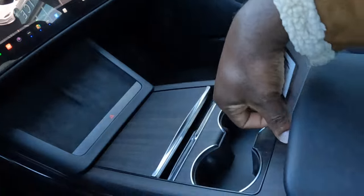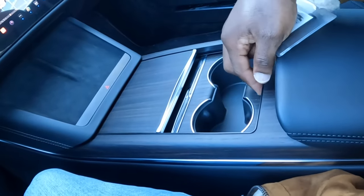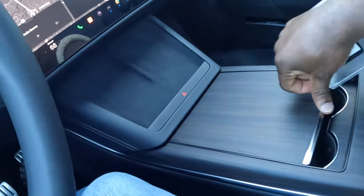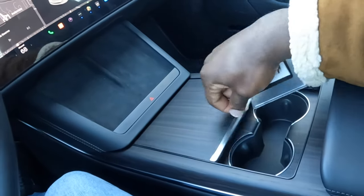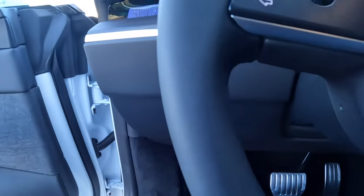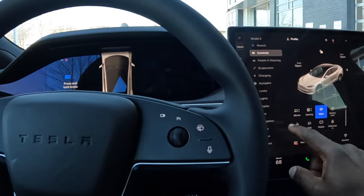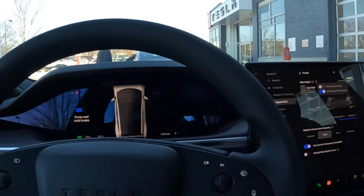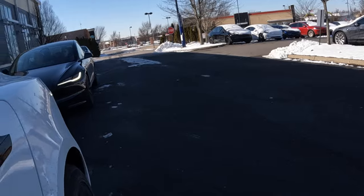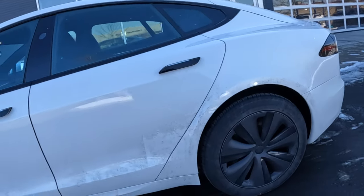This is it, basically. To close this — it's crazy. This is the best car. Let me set the suspension to very high, then let me get down and see it. I believe the suspension is going high.